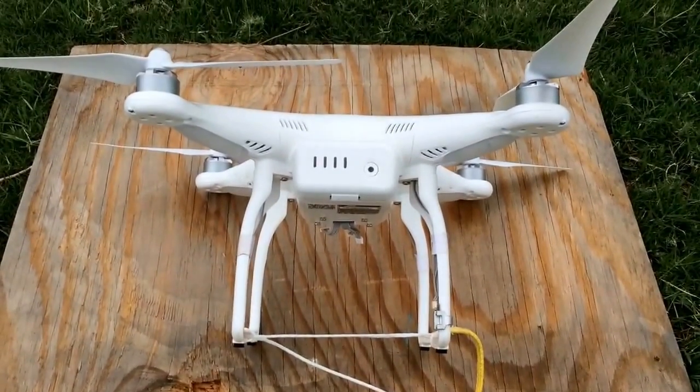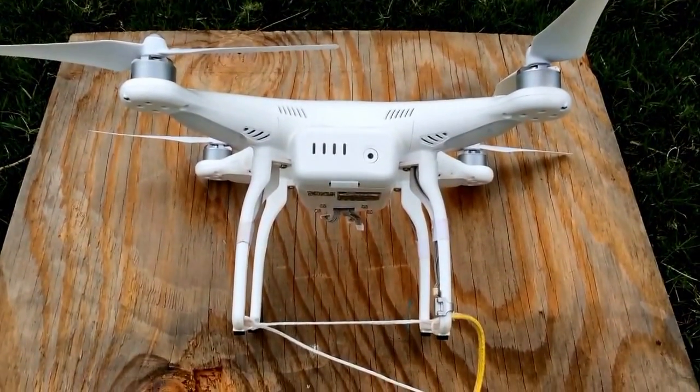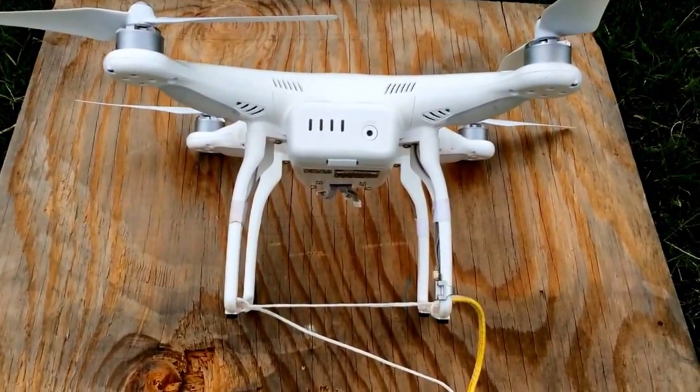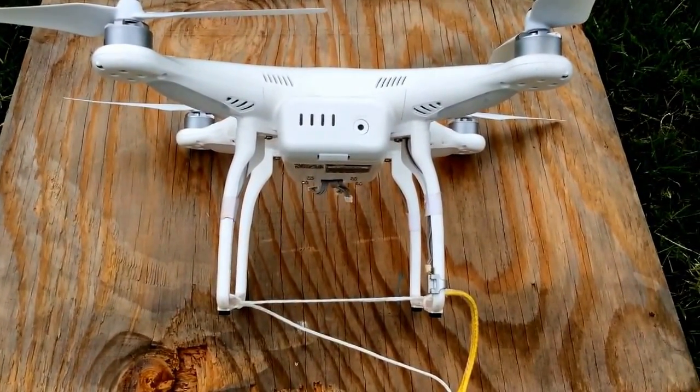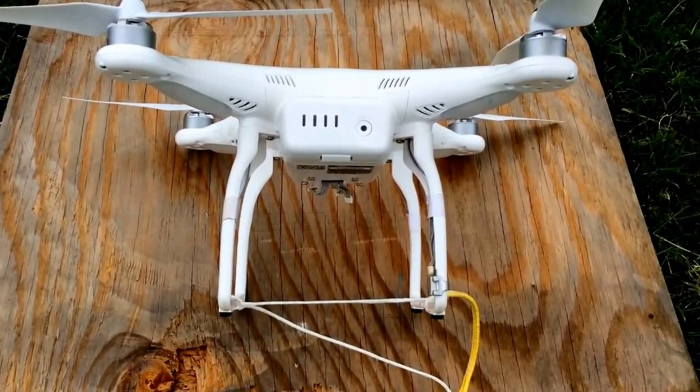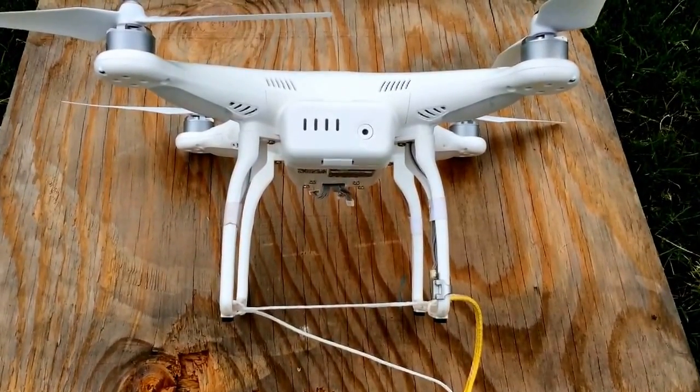Hey guys, how's it going? This is Justin Davis from DroneCampsRC. Just here today to show you a little bit about flying tethered. What we have going on here is we have some thicker, sort of kite-style Dacron line, and we're gonna tether our drone down after we did a repair.